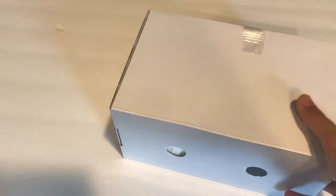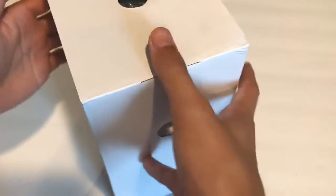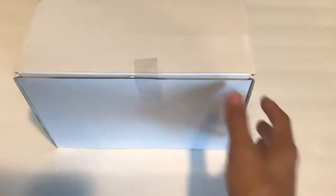Let's put this outer box aside for now. All right, here is the box that it comes in, so let's take this tape off first.